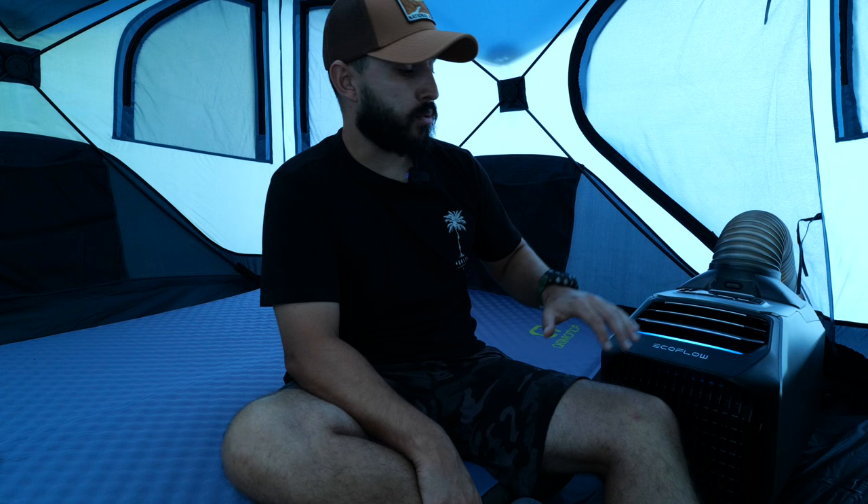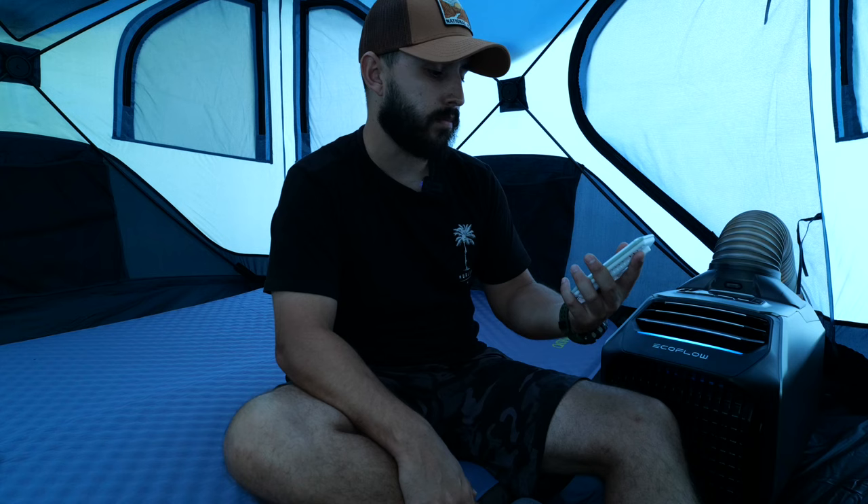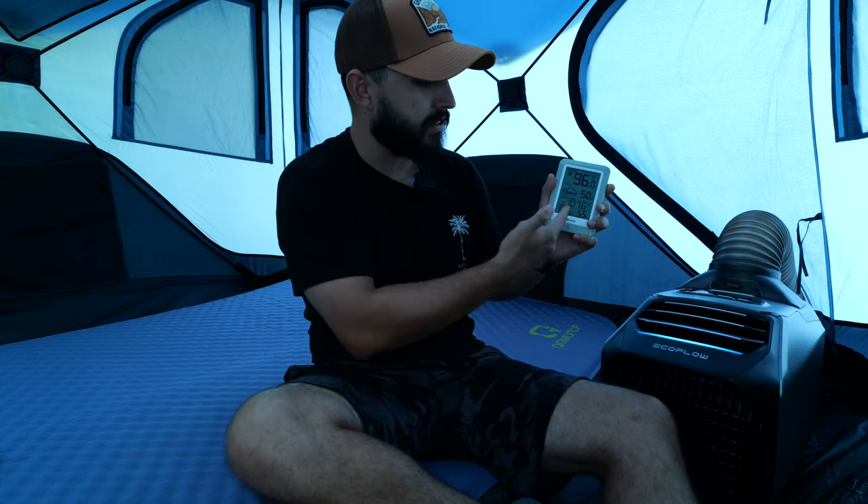I'm honestly very very impressed with the system so far — its capacity, what it can do, how quickly it does it. It removes a lot of the humidity out of the tent which is what makes it feel so nice in here. Without this AC running, the humidity just takes over — that's what takes it from 95 degrees to feeling like 107. The humidity is just terrible out here.